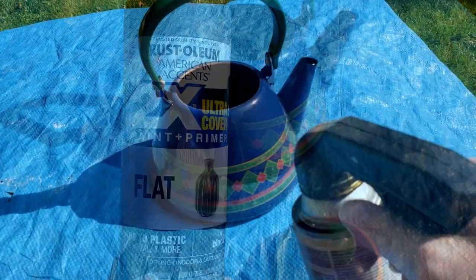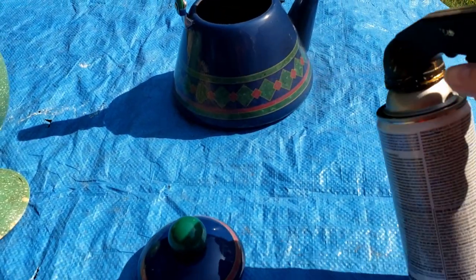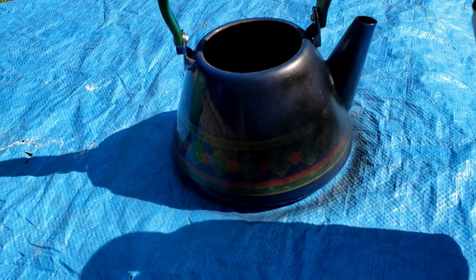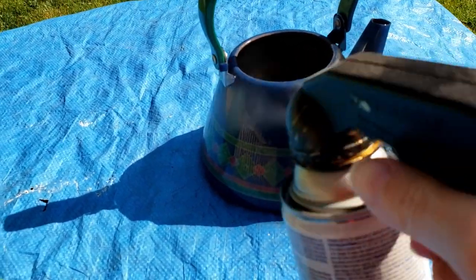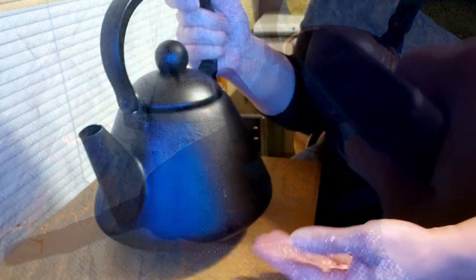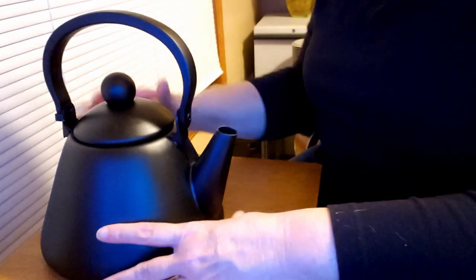To begin with, I'm going to use some Rust-Oleum American Accents paint and primer in flat black. I just have this old teapot here - it used to be my mother-in-law's and it's a false craft teapot. I'm spray painting the whole teapot black, making sure I also do the underside of the handle as well as the top side. This is going to be a teapot just for decoration. Look how great this looks just painted all black - I love this just the way it is.